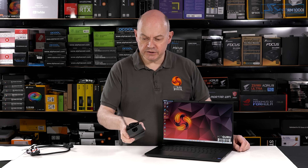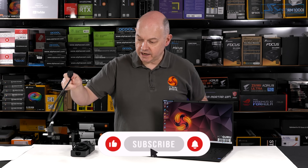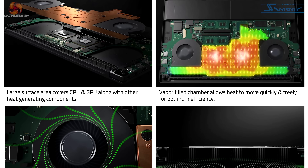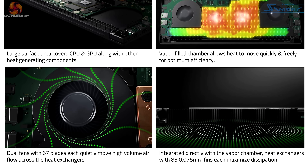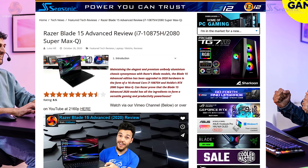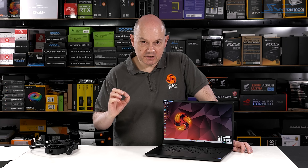The power brick is 230 watts and relatively small, plus a mains cable, so as a package to lug around in your bag, not too bad. Inside the chassis, the cooling system is a large vapour chamber cooler, very similar to the one seen when Luke reviewed a Razer Blade with Intel 10th gen hardware and RTX 2000 graphics.